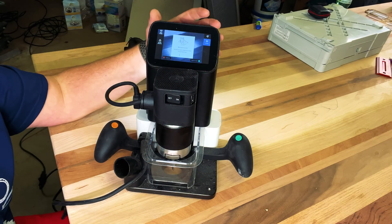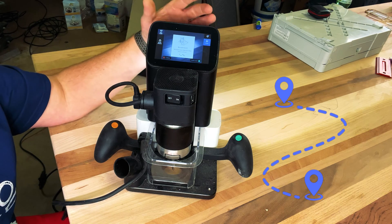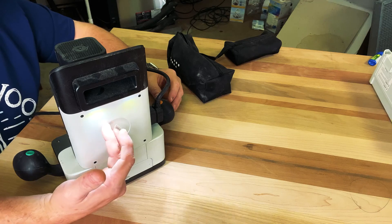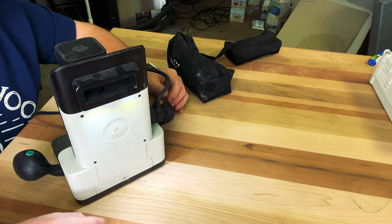The most prominent thing about this router is the display at the top. This gives you a roadmap when you're creating your cut, so you know exactly where you are in your design. This display is also connected to a camera on the back that uses domino tape to make sure you know exactly where you are in the cut. I'll show you what the domino tape looks like in just a moment.